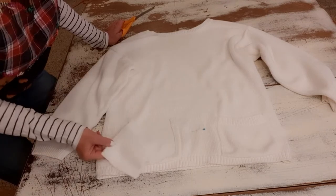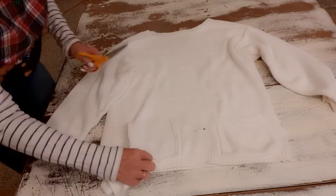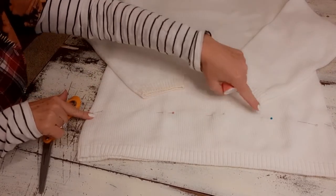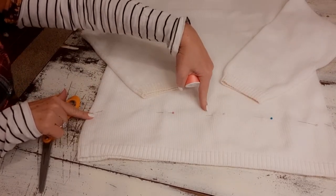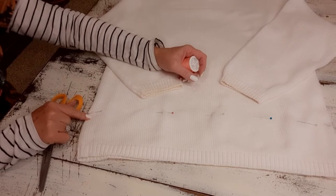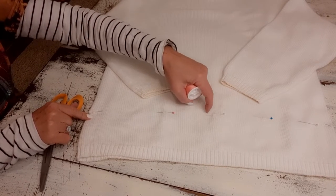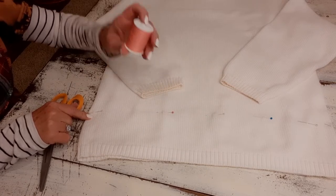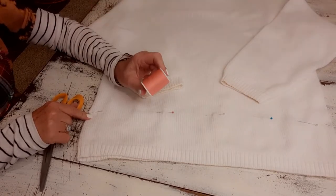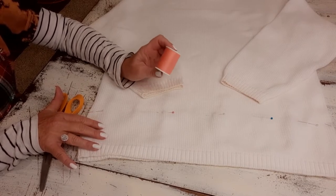Now I want to cut the bottom off. I marked it with pins four and a quarter inches up where I want it to be cut. Since I don't have a serger — or really know how to use one — I'm going to go to my machine and do a tight little zigzag stitch right above those pins. I'm going to use pink thread because I'm going to dye this pink, and sometimes thread does not dye with the fabric. So whatever color you're going to dye it, try to use that same color thread.